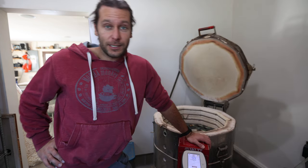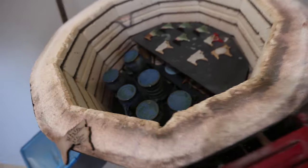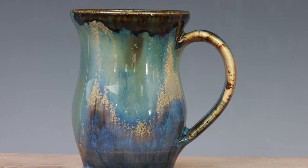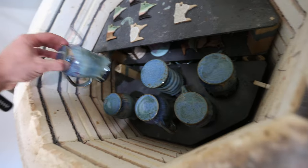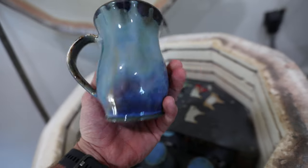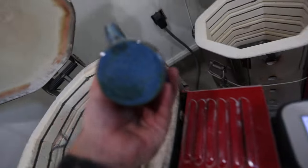All right, on the top are these insanity mugs. They've been bisque fired and then glaze fired once, and now this is the second glaze fire that we do upside down — they turn out awesome. You can see the little stilt in there; those get balanced upside down so you glaze the whole thing.